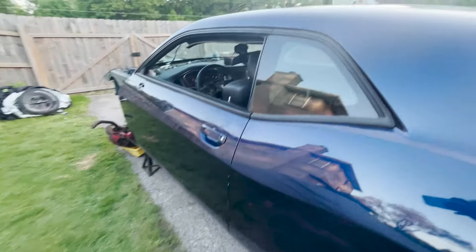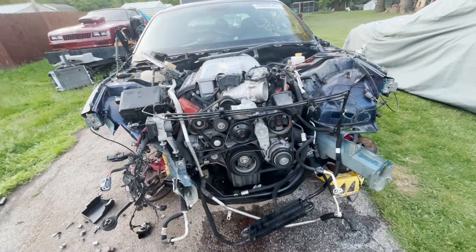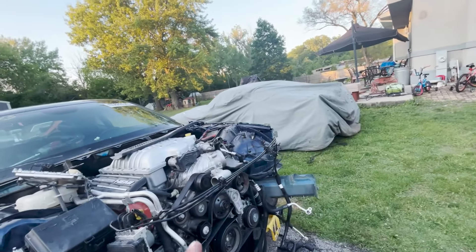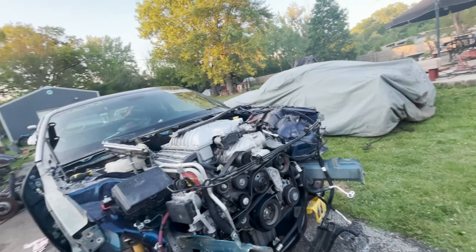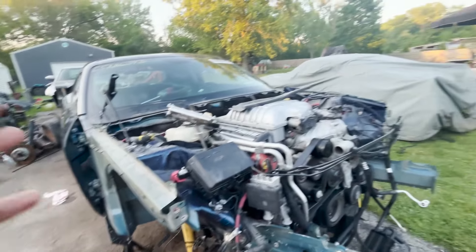All right, y'all. So I've done quite a lot off camera since my phone wound up dying. I had to let my phone charge, and I can't just be sitting here waiting for it to charge, so I kind of got carried away and just went with everything. Y'all have probably seen this from the time lapse — I didn't check it, so I don't even know if the time lapse recorded. But if y'all have seen it, y'all have seen all of this.